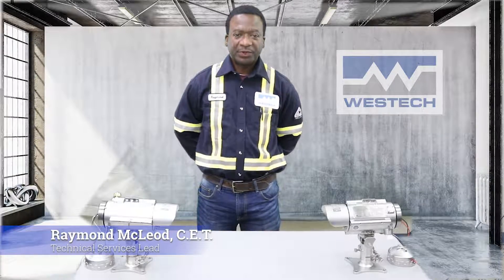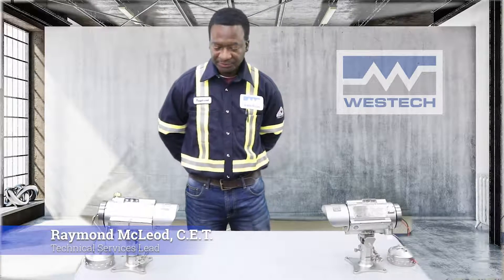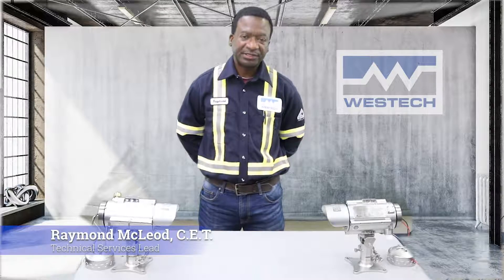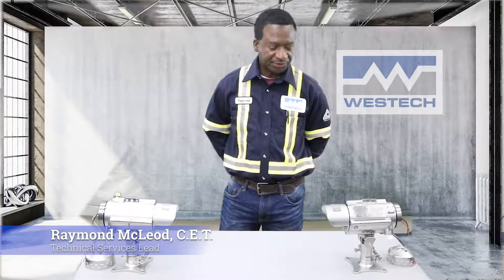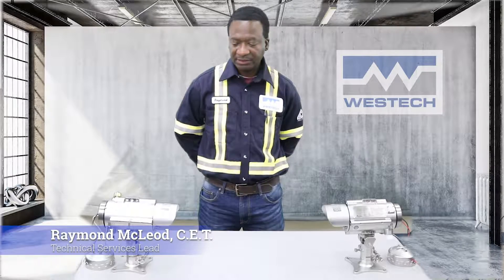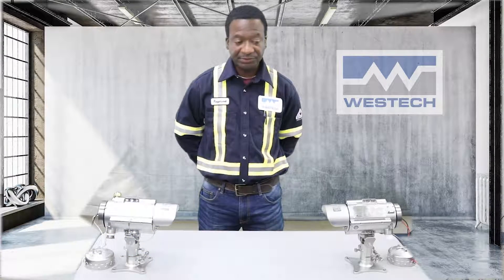Hello, my name is Raymond McLeod and I work with Westec Industrial Limited. I'm the technical services lead. In a previous video we looked at the technology, operation, and maintenance of the Quasar 900 open path gas detection system. Today we're going to be looking at the wiring, as well as the shielding and grounding and the reverse polarity protection of the unit itself.